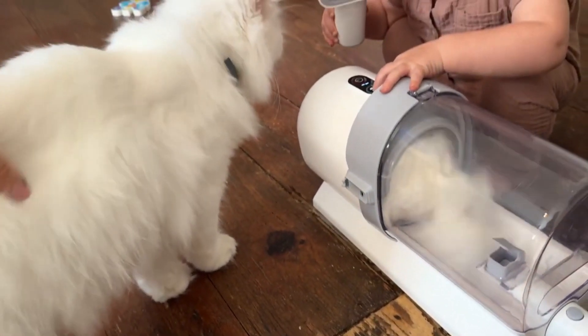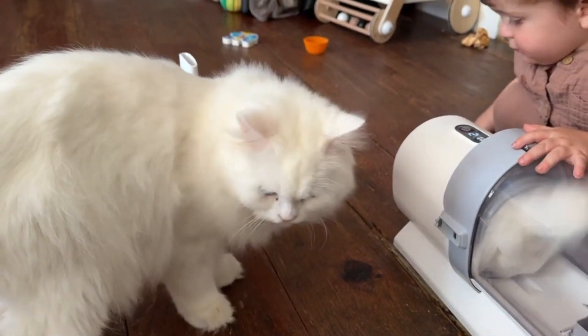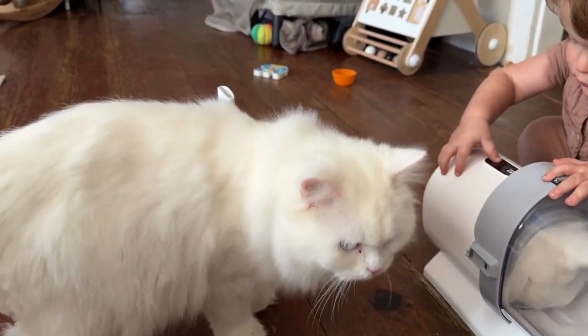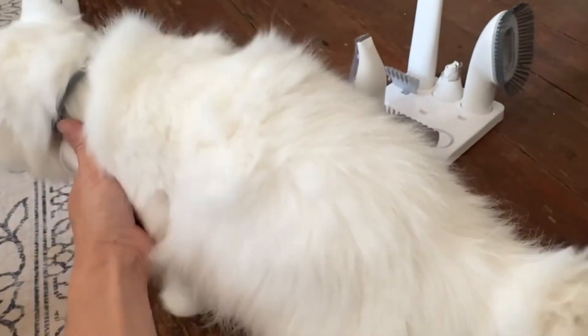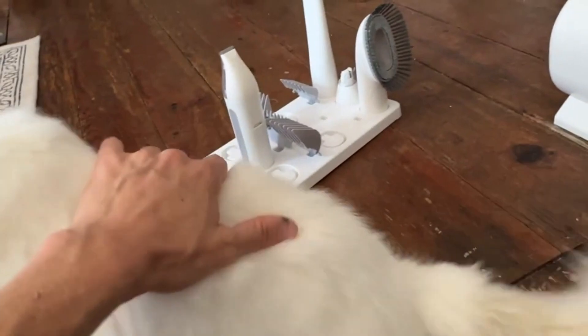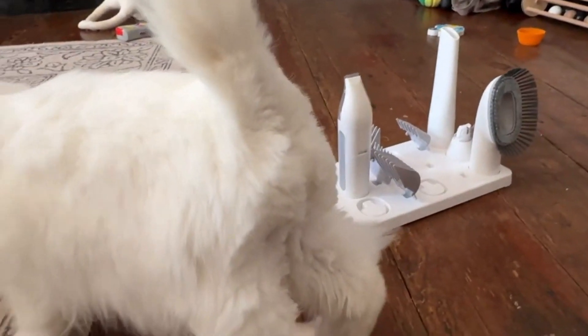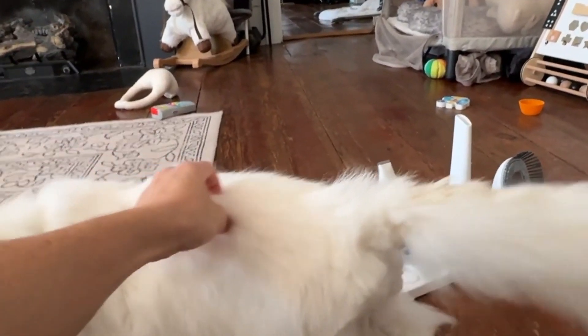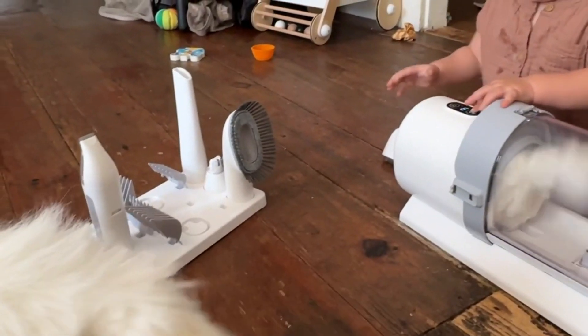I just tested this off camera on my cat before I started filming and told four people about it. I started by brushing him all over — worked great, sucked up a lot of hair. Then I switched to one of the shavers. Normally I have to burrito the cats and it's a full fight to shave their butts. He didn't even notice. It was amazing. This thing is worth every penny — I'm obsessed.